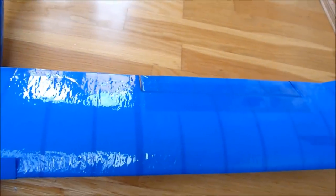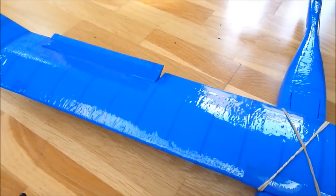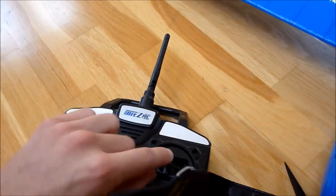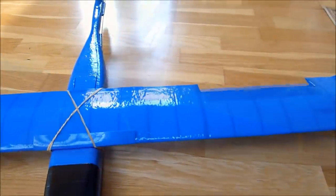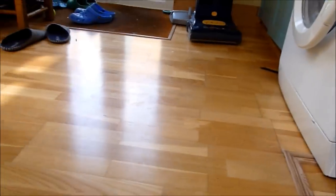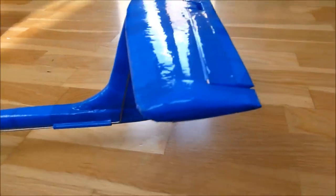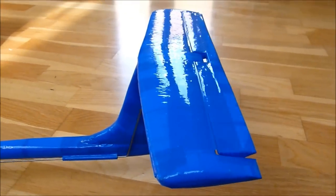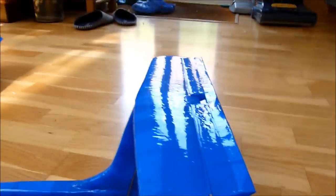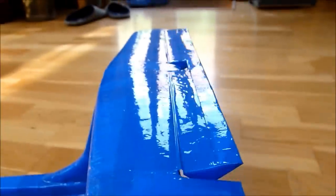We'll do the ailerons first — they're obviously linked. Now we'll have a look at the elevators. These are causing me quite a lot of problems, but I think I've found a solution. You can see we get a nice deflection, both positive and negative.